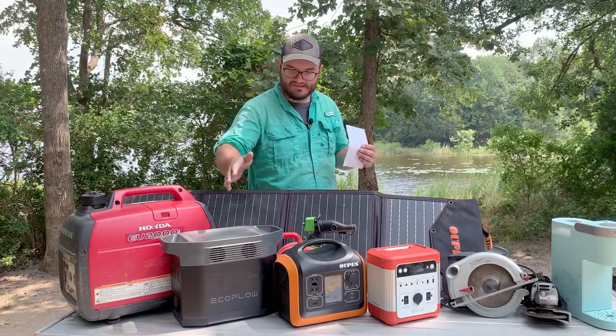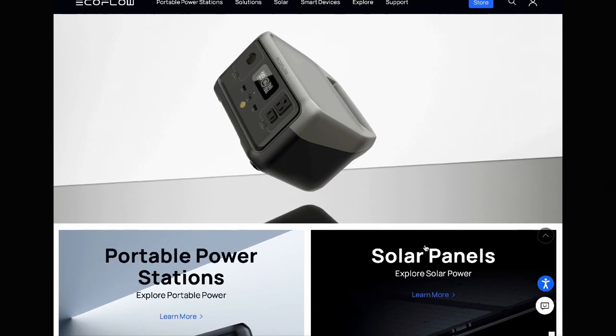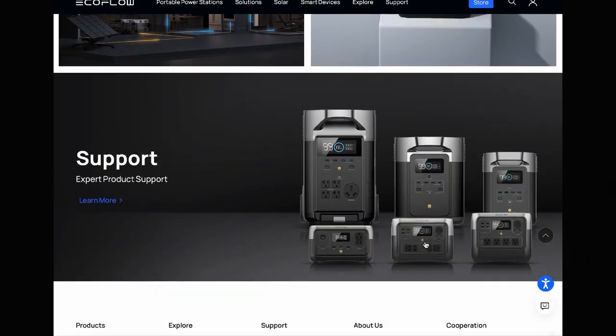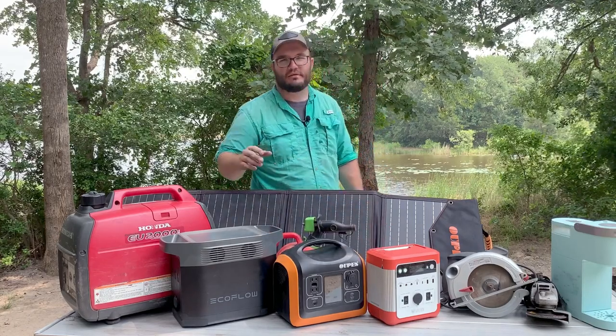I love this company. They have the River, the EcoFlow Delta, Delta 2, Delta Max, Delta Pro — it just goes on and on. They have way bigger ones that will power AC units and even setups for your whole house. Both of these companies have bigger options as well.